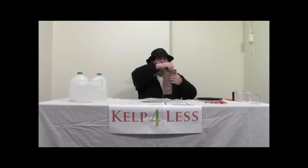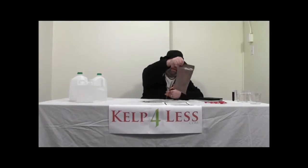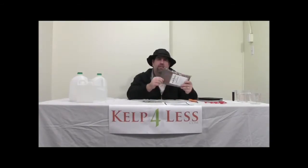Our fulvic acid is very, very concentrated. If you live in 49 states other than California, fulvic acid can be registered and used in your state. For some reason, the state of California does not recognize fulvic acid, and they do not recognize it as a plant nutrient or a soil amendment.